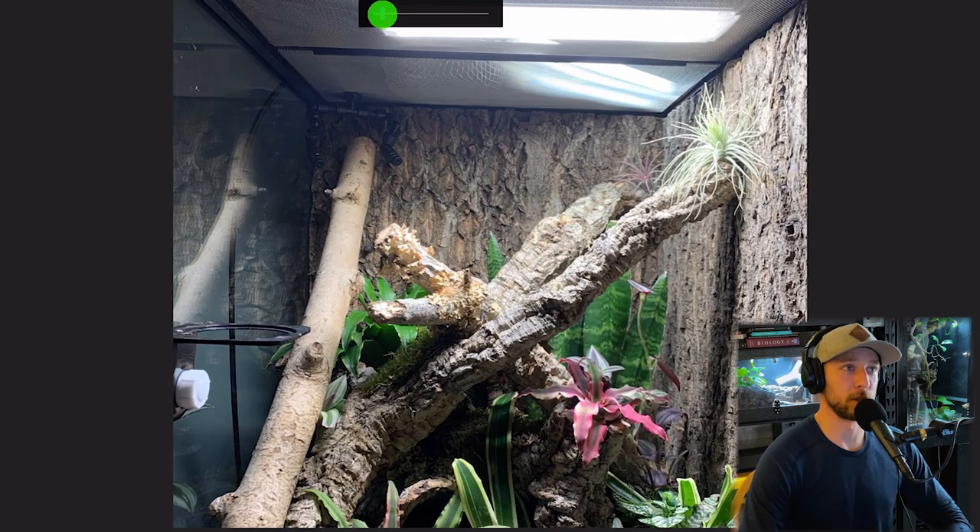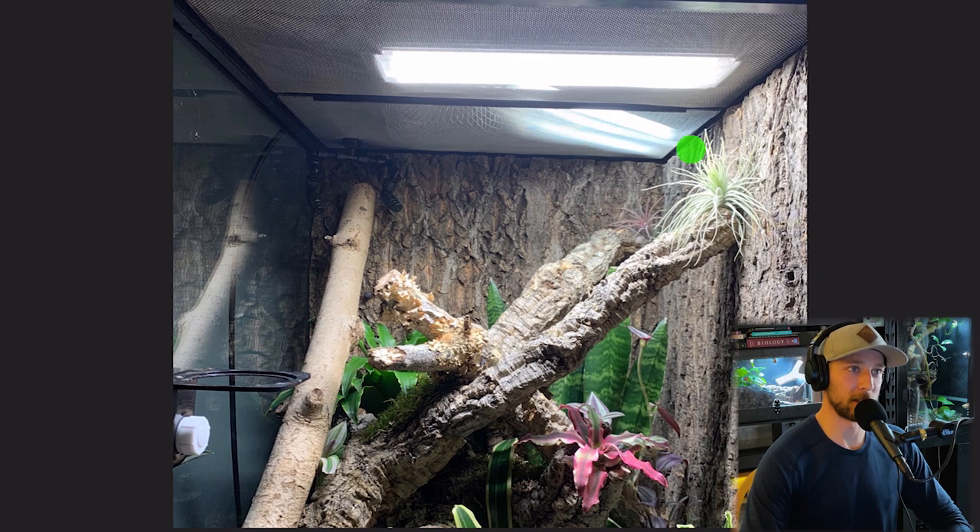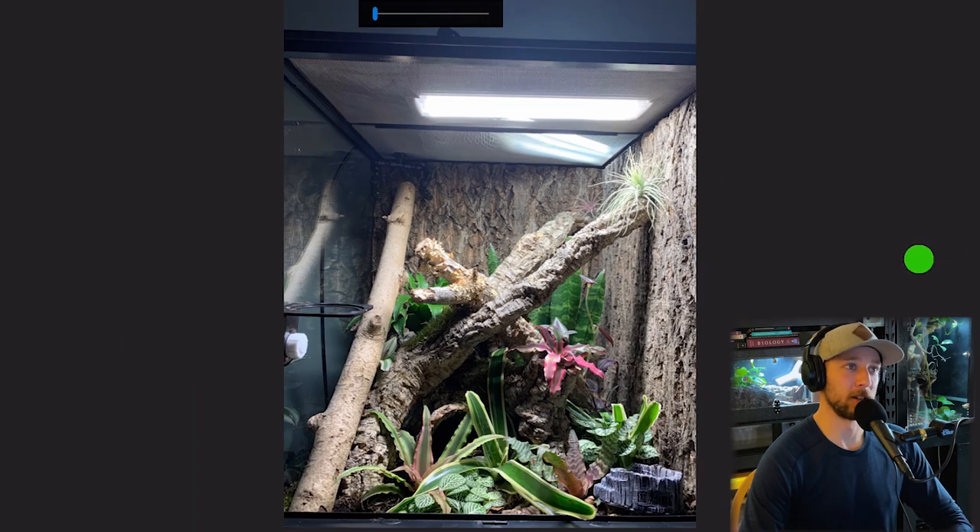Here's the same keeper's crested gecko enclosure — obviously fully bioactive with a bunch of live plants at the bottom. At the top there's an Arcadia shade dweller and the jungle dawn LED, the small jungle dawn — the same one I have on my jungle carpet python enclosure. There's a deep heat projector and a MistKing system as well. That is awesome.